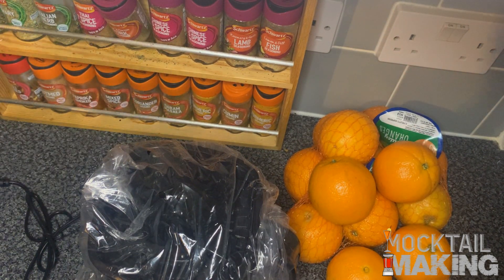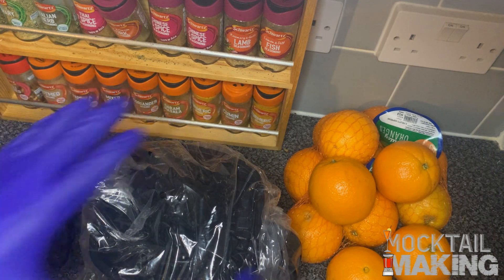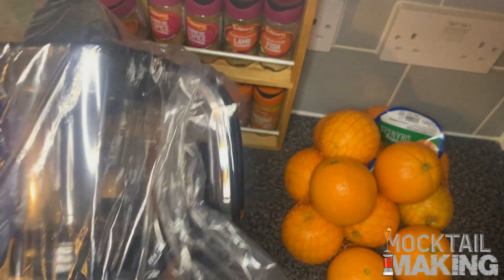There you go. A nice piece of cardboard came out of it — looks great. And yeah, this is the juicer.